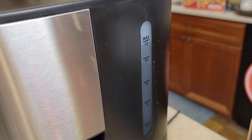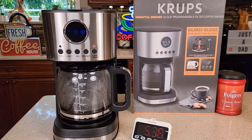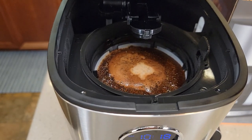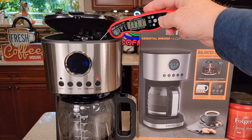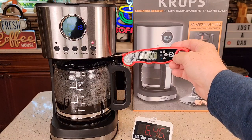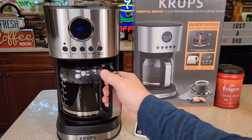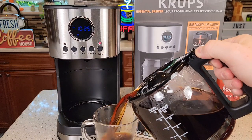There's the window on the side to let us know how much water we've added. I'm going to time it and we'll do a taste test. At the five and a half minute mark, we're at the four cup mark. I'm consistently seeing about 185°F coming out the brew head and the coffee coming out the bottom is about 176°F. Almost at the 13 minute mark, it's finishing up — we're at the 12 cup mark. Let's pour ourselves a cup of coffee. Be careful, it pours really fast.